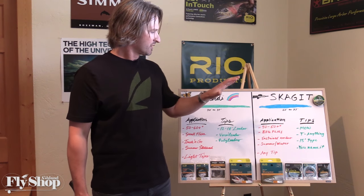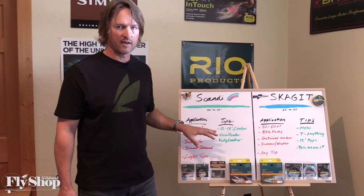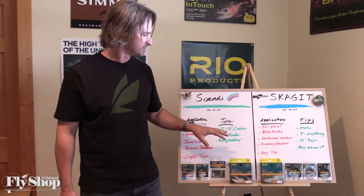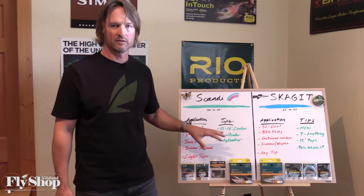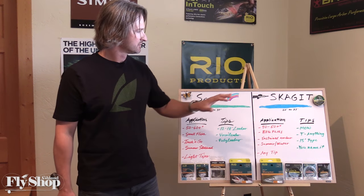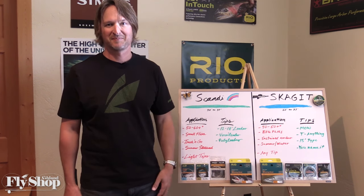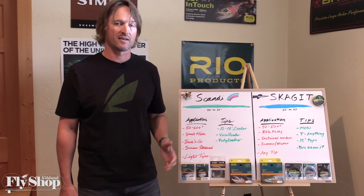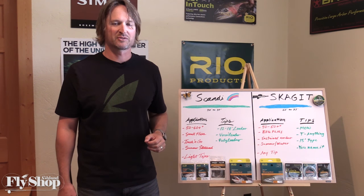So just think: bigger hammer, smaller hammer — colder water, warmer water — big flies, little flies — sustained anchor cast, touch and go — Skagit, Scandi. That's it, folks. If you have any questions, be sure to holler at us at the Ashland Fly Shop. Thanks for tuning in.